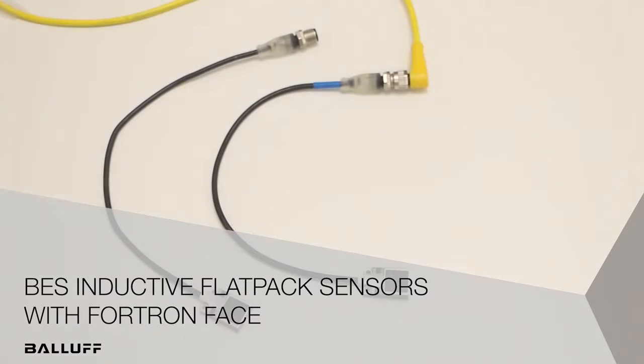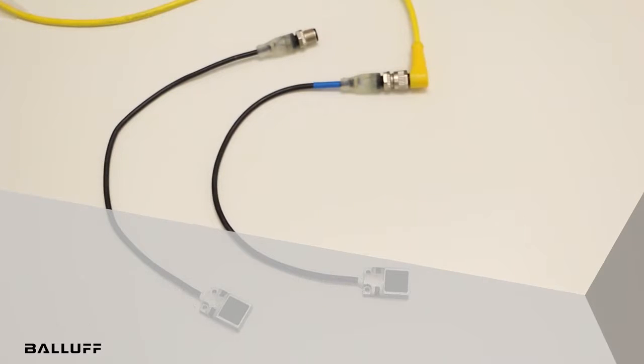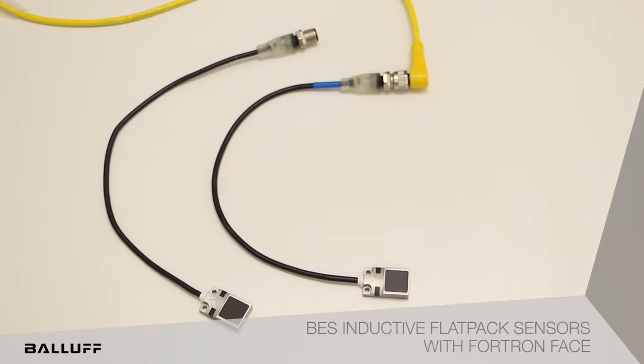Hello, I am very pleased to introduce the all-new Ballot Flatpak sensors with a Fultron material. In welding applications, sensors are exposed to impact, heat, and excessive weld spatter.